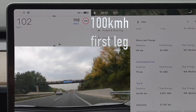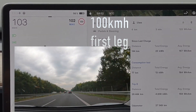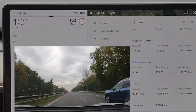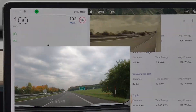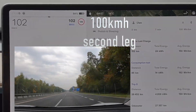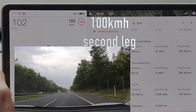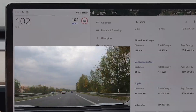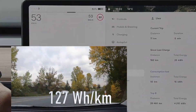Then we moved to the glacial speeds below 110, which I normally never use — and I have to say it really feels slow at 100 km/h. We achieved 130 watt-hours per kilometer on the first stretch. The second stretch of 100 km/h felt even longer, but the consumption dropped down to 127 watt-hours per kilometer.